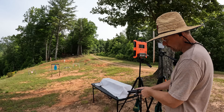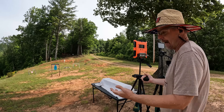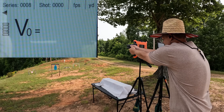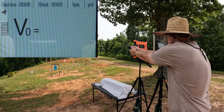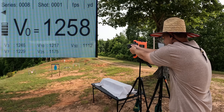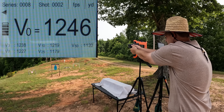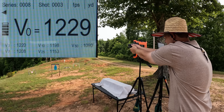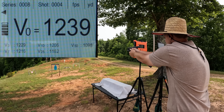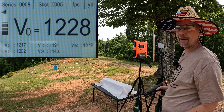Now let's check out the USA Ready - remember these are 170 grain claiming 1250 on the box. Readings: 1258, 1246, 1229, 1239, and 1228. We got close to that 1250 on the very first shot, but once it started heating up it dropped down a little bit.